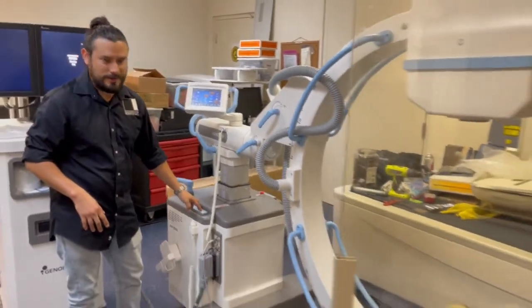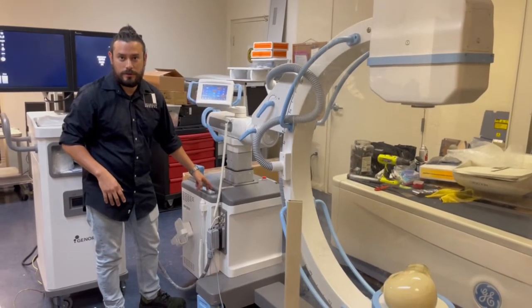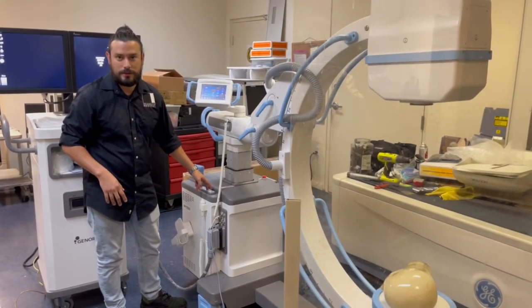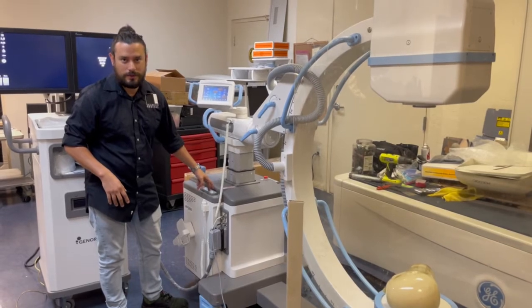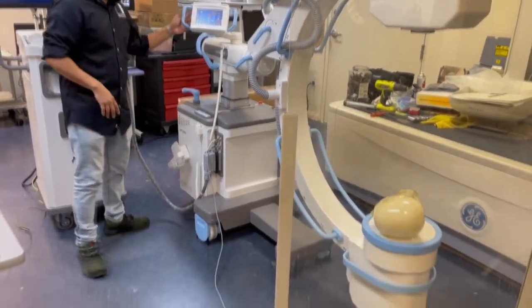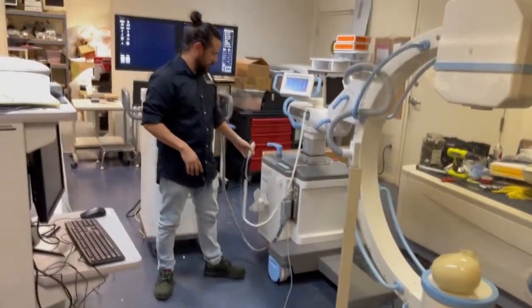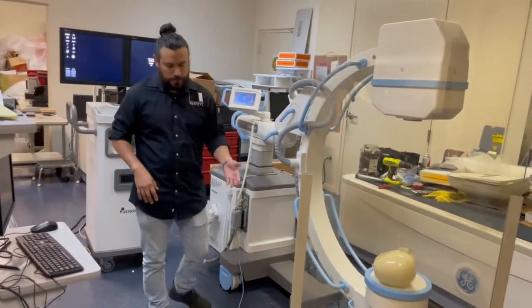Another nice feature: it has a sensor that will tell you if you're going too low. That indicator is telling you you're too low, but you can still go lower. To take a shot, there's a regular hand switch and also a foot switch.